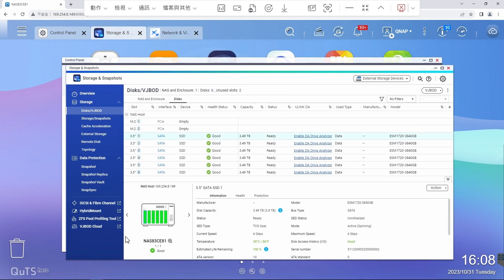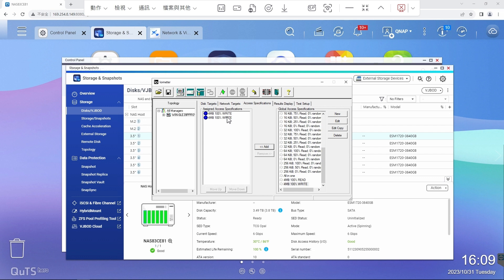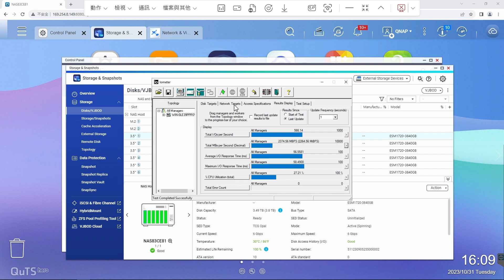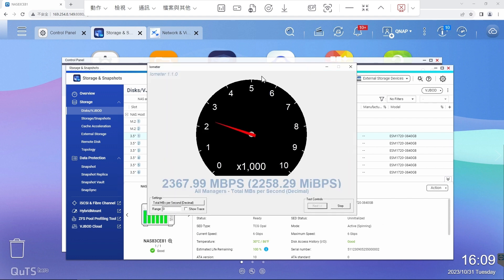Let's start the two 10G port SMB sequential throughput test. For the first task, we will do the read test — starting the 4MB 100% read. We can see that with two 10G ports, the read speed of this card has reached 2374 Mbps. Looking at the read speed, it has reached 2352 Mbps per second, which is a really impressive speed.